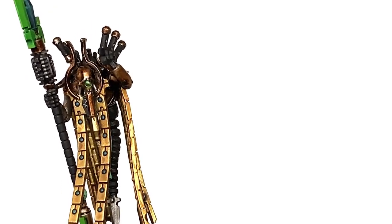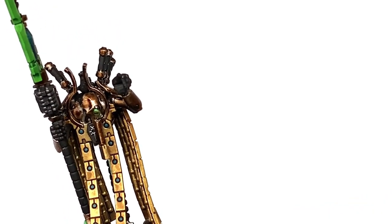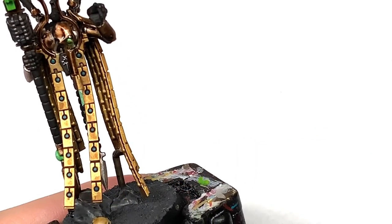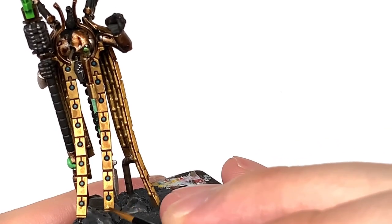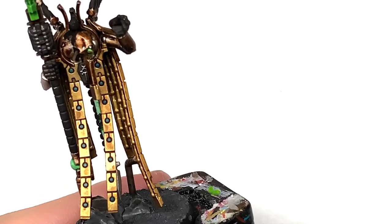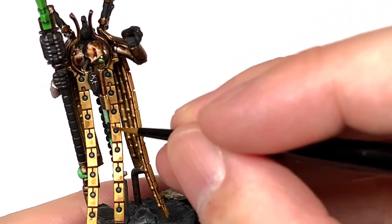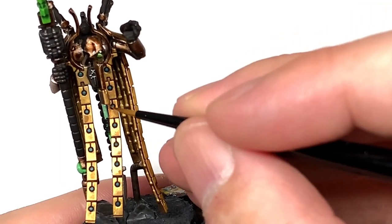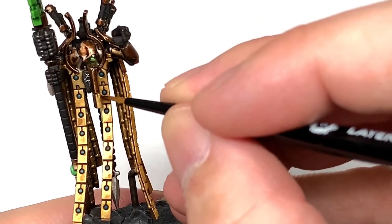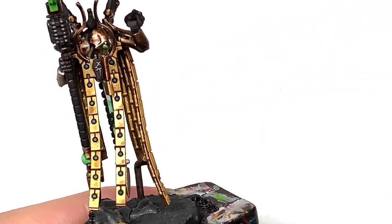Now I'm going to use some Citadel Retributor Armour to reapply colour to all those chains that we've just been doing. What I tend to do with these is leave a little piece on one side — in this case the bottom right-hand corner — leaving that shaded and then doing it so the light is coming from the top left. If you work the lighter shades into the opposite corner of the dark shade, then that'll get it looking pretty good once finished.